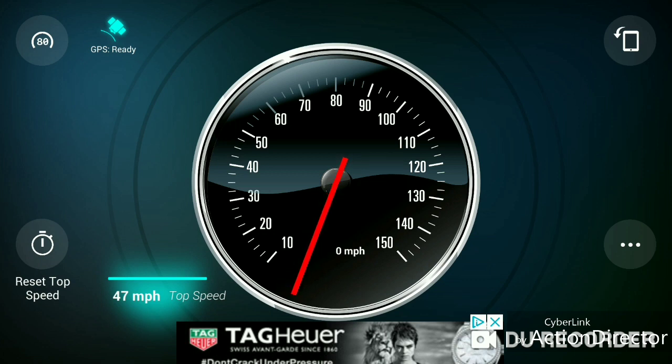What did it do that time? 47. I guess it's not going any higher. I'm going to try some stuff.